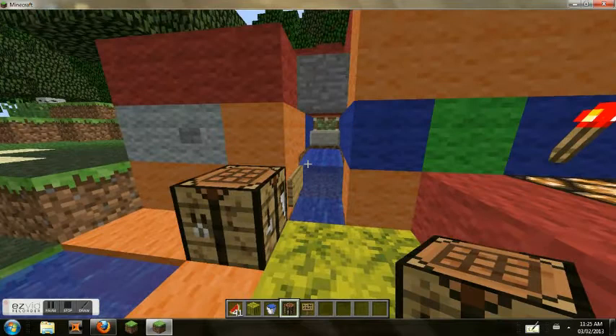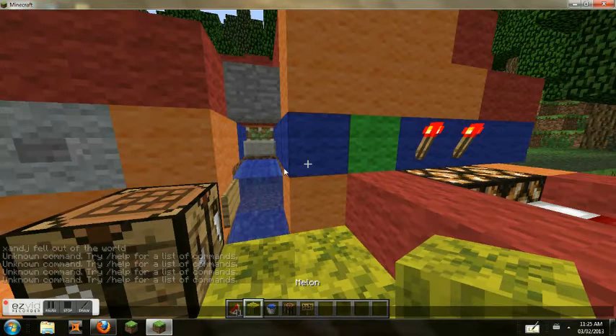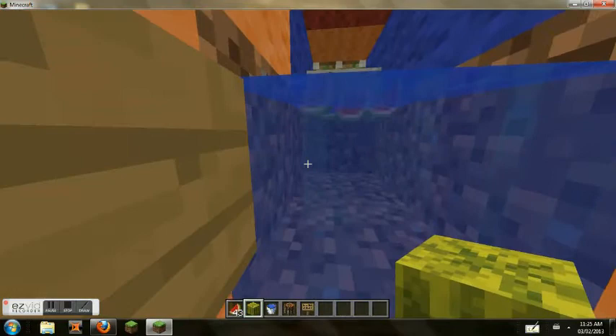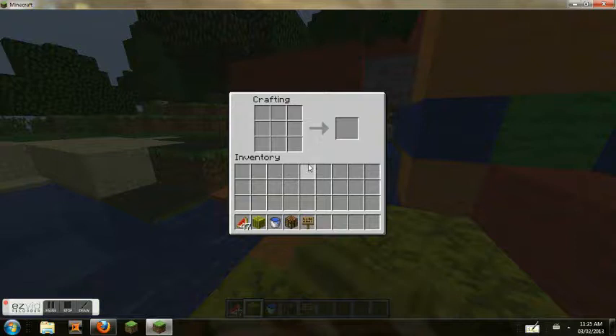I don't know if I have enough melon blocks. I'm going to press the button. I'm not sure if I have enough melons for this stuff, so I'll just show you the crafting recipe.